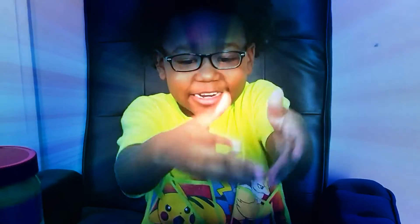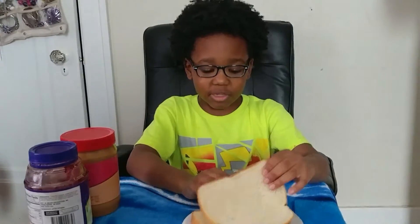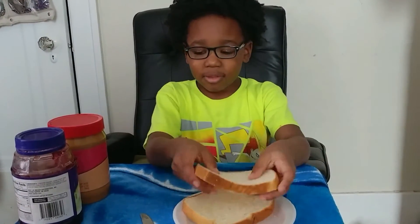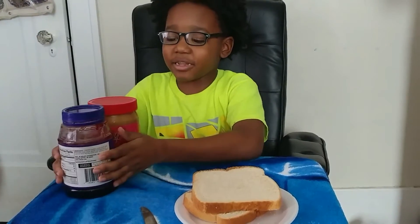What we are about to do is we are about to make a peanut butter and jelly. First, we need bread and we need a nutty peanut butter and jelly.